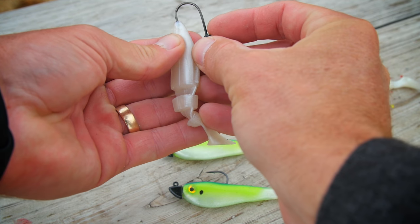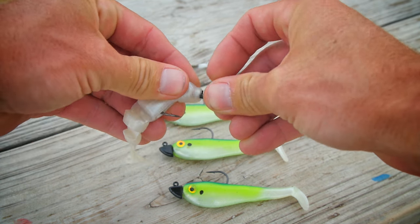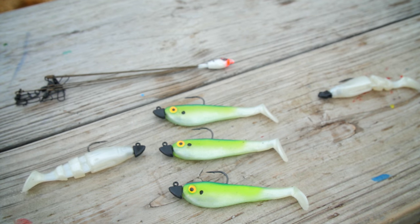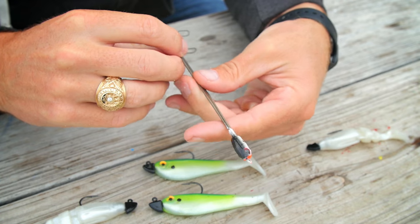To rig your swimming jig heads, start by taking the hook point, going through the head of the bait, trying to go right through the center of the plastic and come out the top of the minnow shaped plastic. Push it all the way up onto the hook keeper as far as you can, and make sure it's straight.